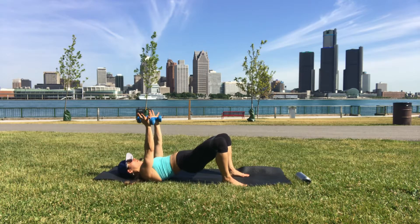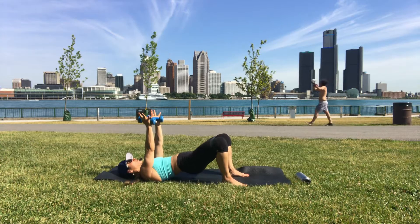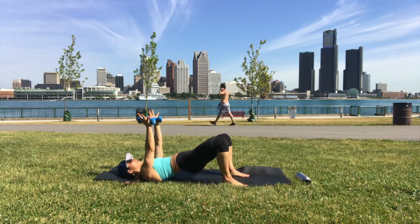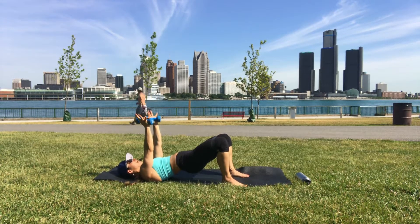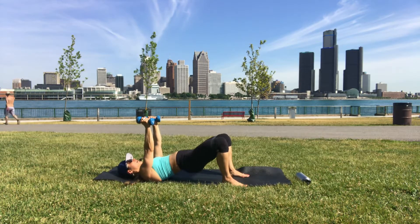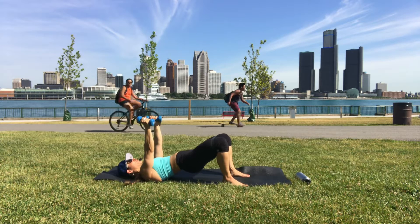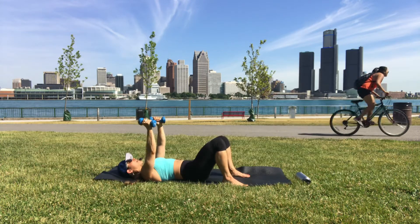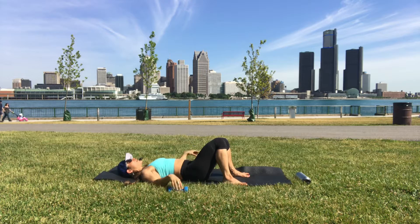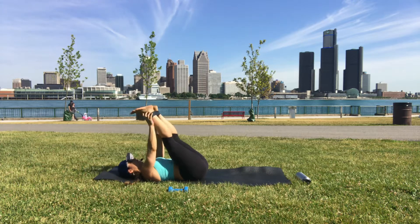Hold here — palms face inward, arms stay up. We're just lowering the hips and lifting up. Don't let the knees wobble. Hold the hips up — we're doing ten mini pulses at the top, just the last inch of range at the top. Then hips down, dumbbells down.